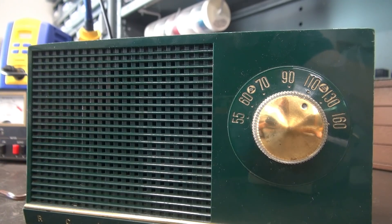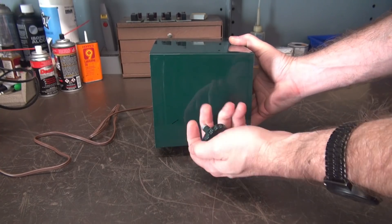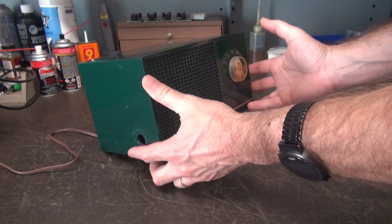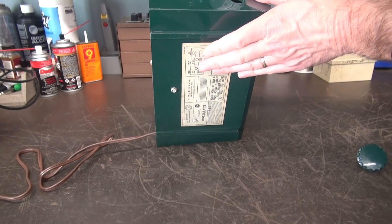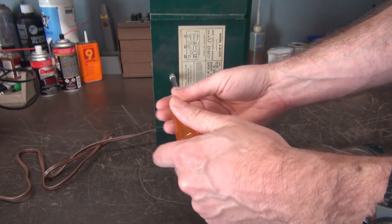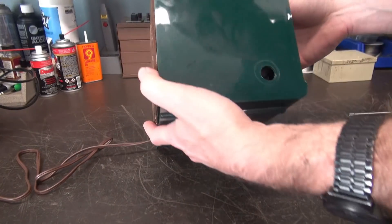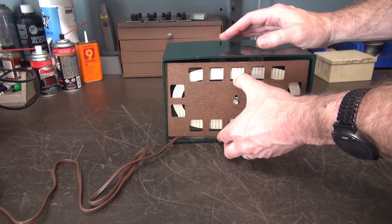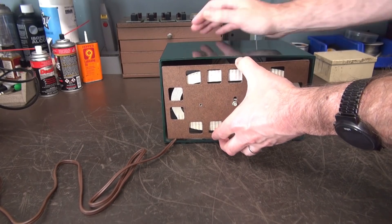Here she comes — obviously we've got some bad filter caps. Let's get it apart. To take these apart it's pretty simple: you pull the volume knob off, and you'd think you have to pull the tuning knob off but you don't — leave that in place. Flip it up, take out this one hex head screw, and the chassis is loose. Now you carefully pull the chassis back and it will disengage from the tuning knob.